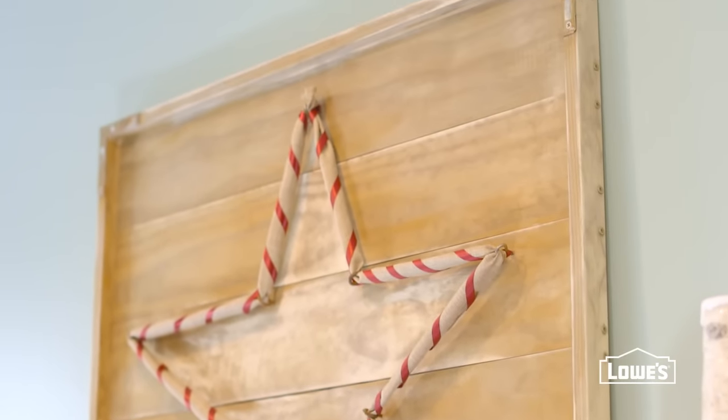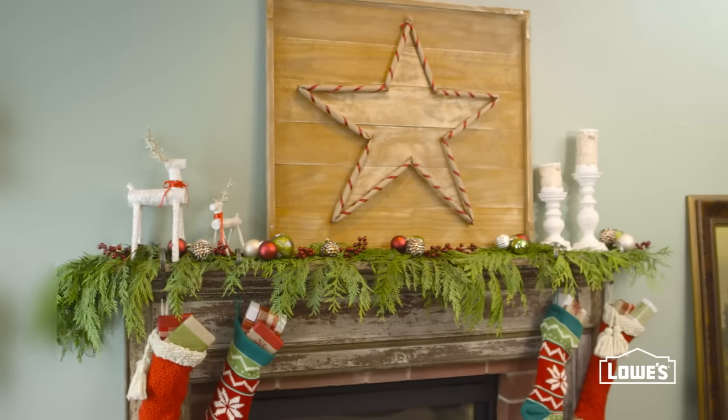This holiday decoration may look like a piece of classic Americana, but it's a fresh idea you can make yourself in a weekend.